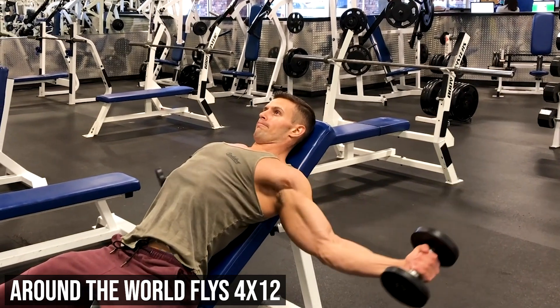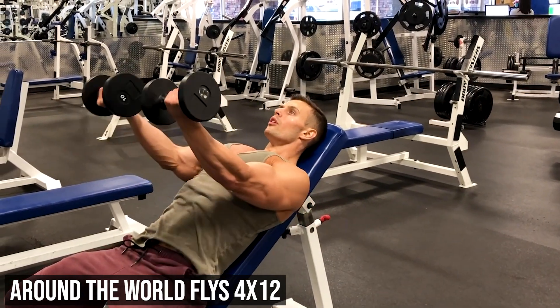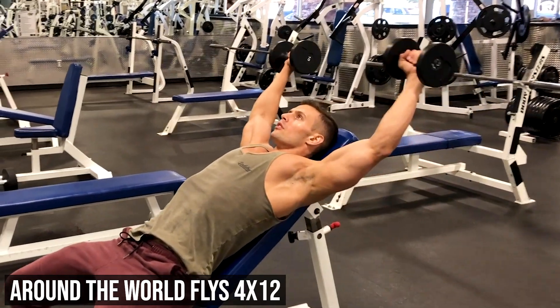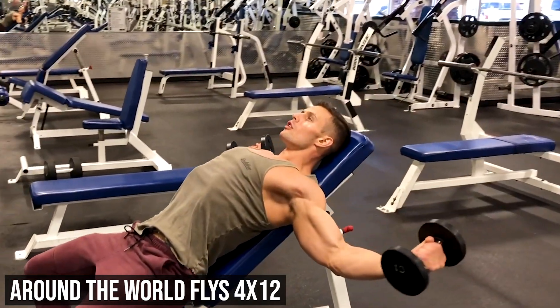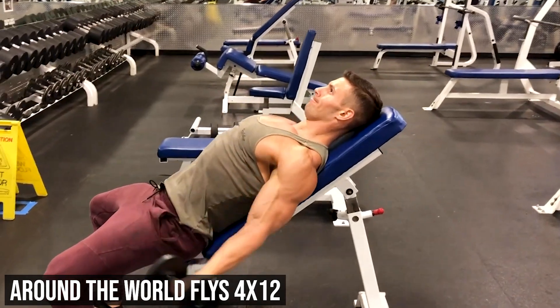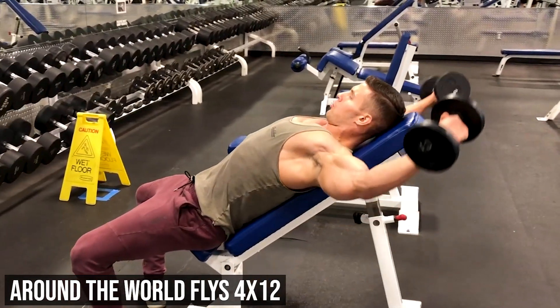You may have never done these before — these are around the world flies. You go extremely light here and try to get that mind-muscle connection in your chest. Again, go for the stretch because we're dealing with dumbbells. I use ten pounds here and we're doing four sets of twelve.